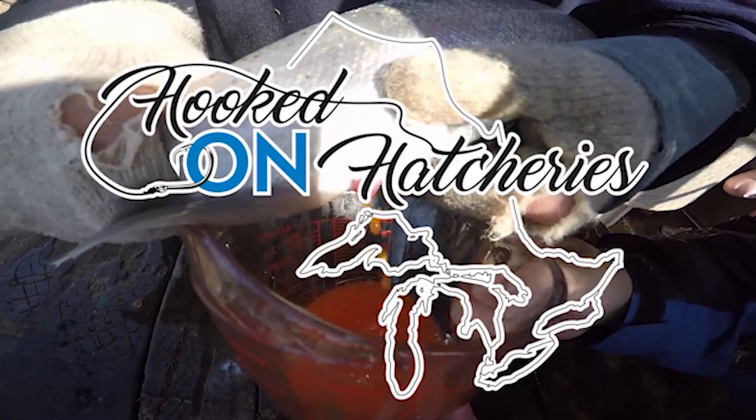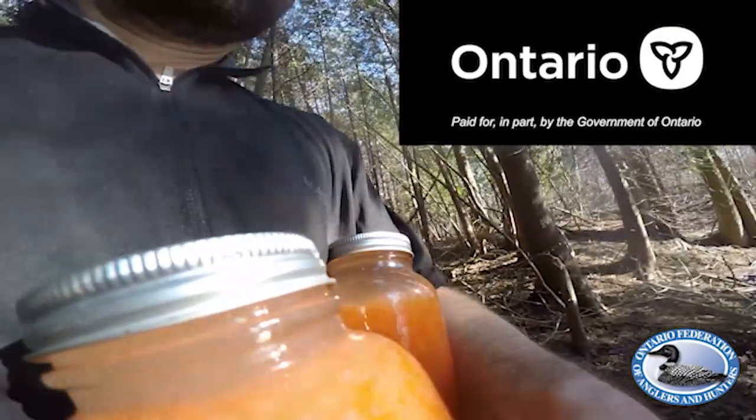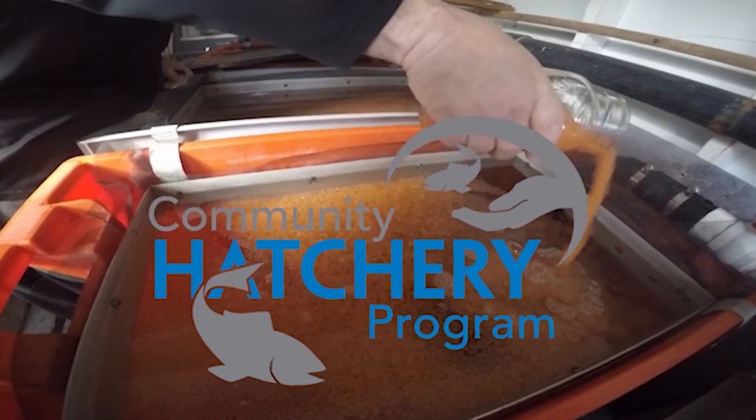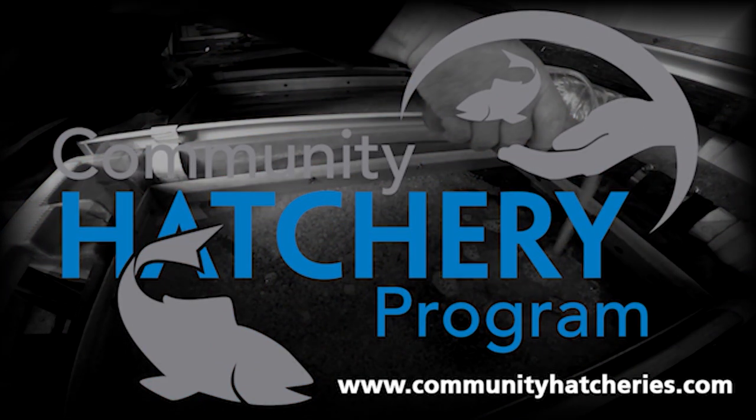The Community Hatchery Program is a partnership between the Ministry of Natural Resources and Forestry and the Ontario Federation of Anglers and Hunters. For more information, visit our webpage at www.communityhatcheries.com.